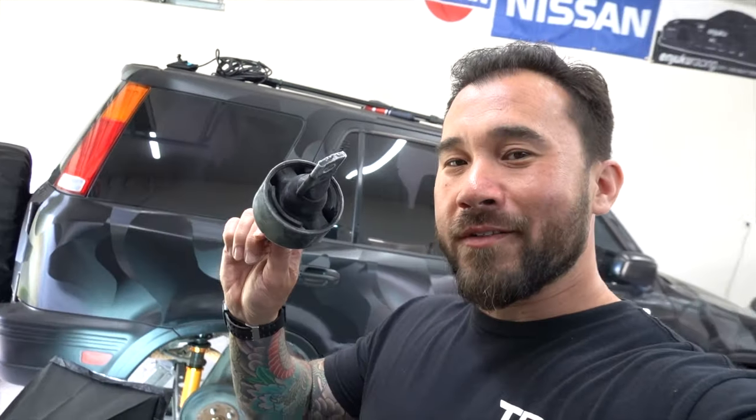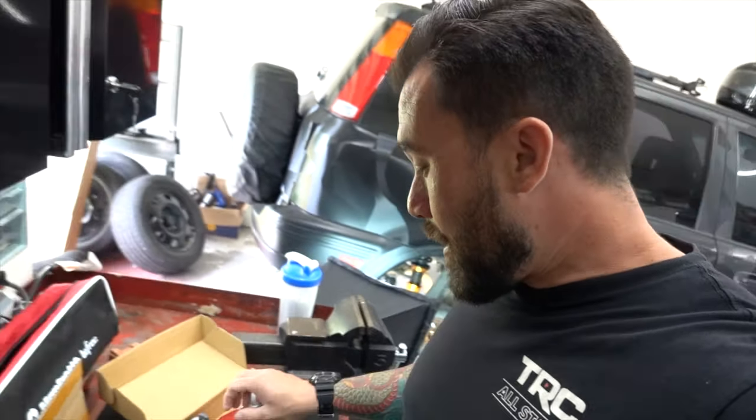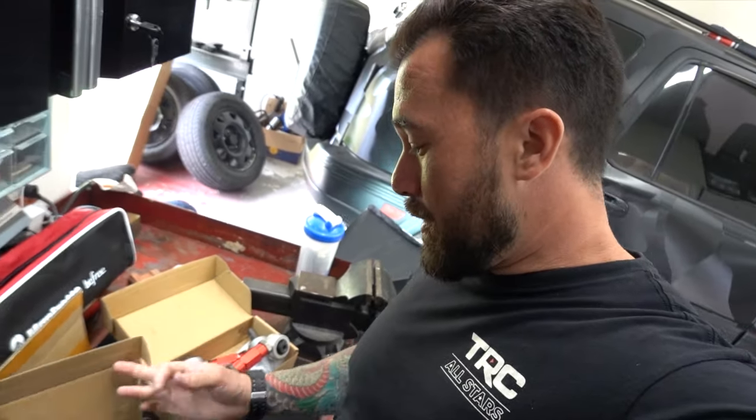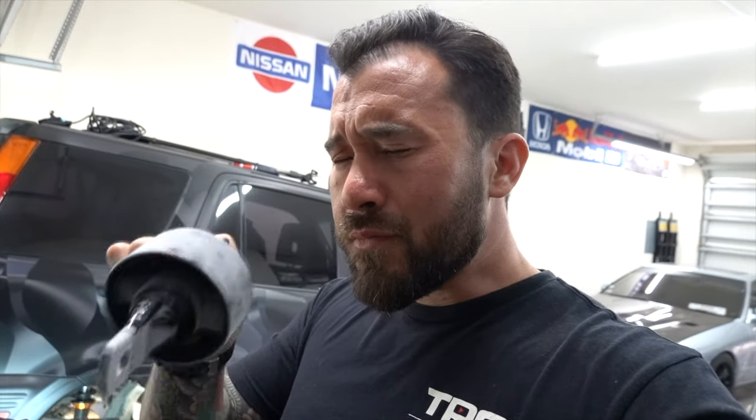Good morning guys. As the title says, we're doing some trailing arm bushings on the CRV, along with some camber arms and toe arms. This bushing was in the freezer because they go in a lot easier when frozen. I watched a YouTube video last night just to see what's out there — the first one I found was good but super long. I'm going to try not to waste your time and show how to do this real easily with no special tools.